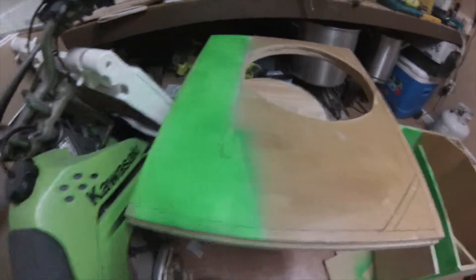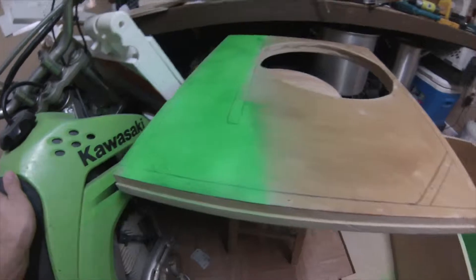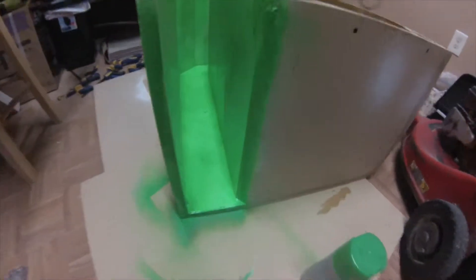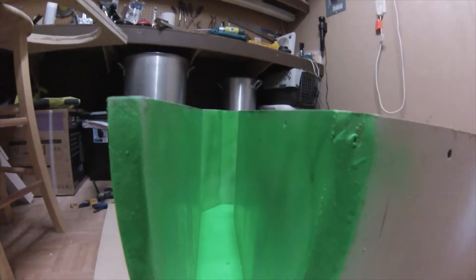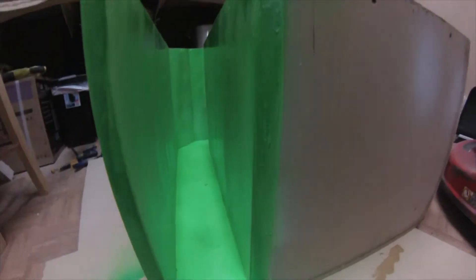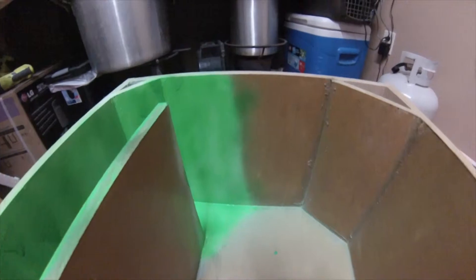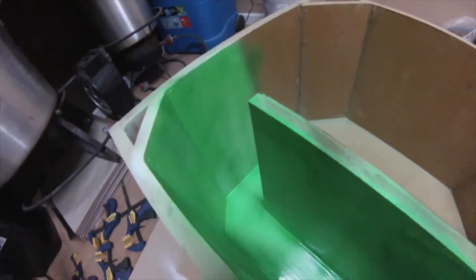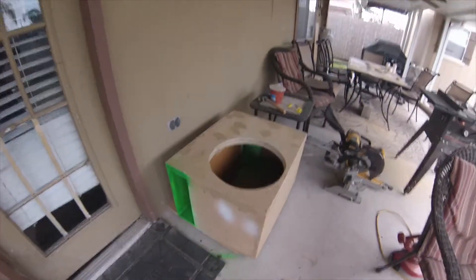Got my first layer of green paint here — here's the top layer, really bright green, and here is the port. This is the first layer of green paint — I'm gonna do two layers and some clear coat gloss to give it that glossy appeal. It goes all the way in here, that's what it looks like so far.